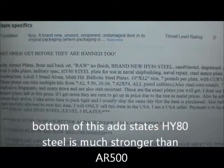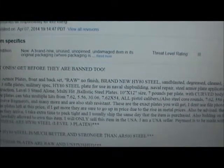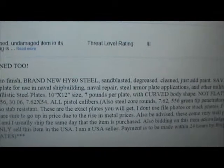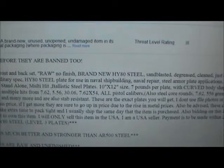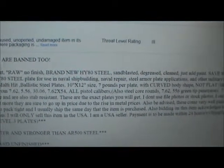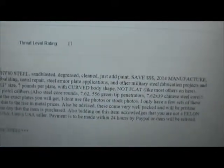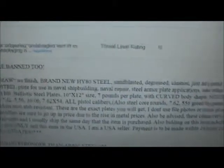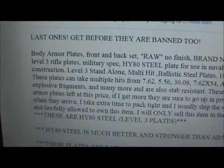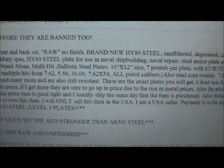It says level three rifle plates, several rounds per plate, with curved body shape, not flat. Rated for 7.62, 5.56, 30-06, 7.62x54, all pistol calibers, also steel core rounds, 7.62x55, 6 green tip penetrators, 7.62x39 Chinese steel core. Also explosive fragments and stab resistance.